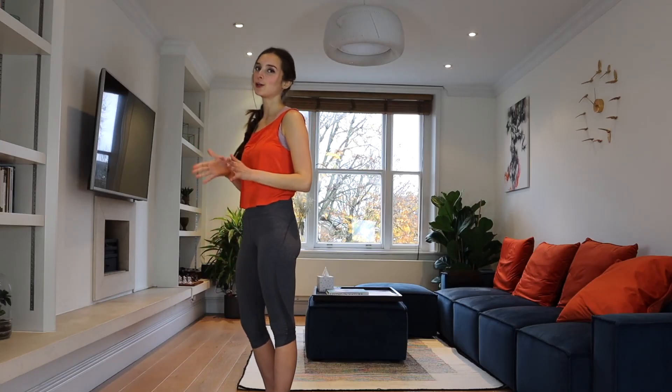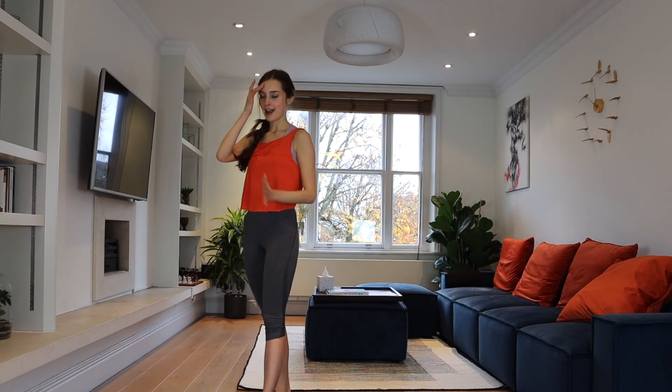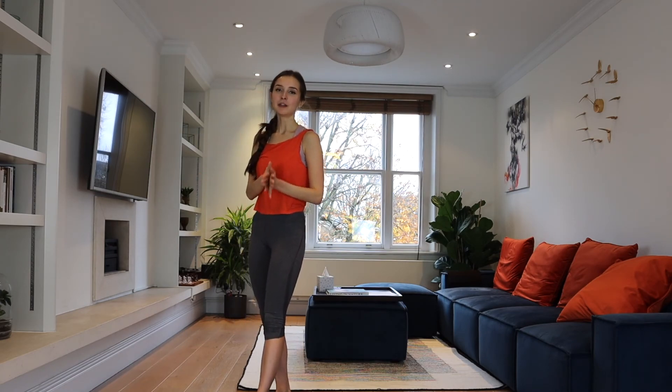Well done! So now we've learned Surya Namaskar A. It's very easy. When you're traveling, just try to build this practice — it's 10 minutes, even less. But it makes such a big difference to your feeling and to your energy level. Today we learned Surya Namaskar A — it helps you to breathe more, to connect your breath to your body, to become stronger, more flexible, and to get into yoga properly.